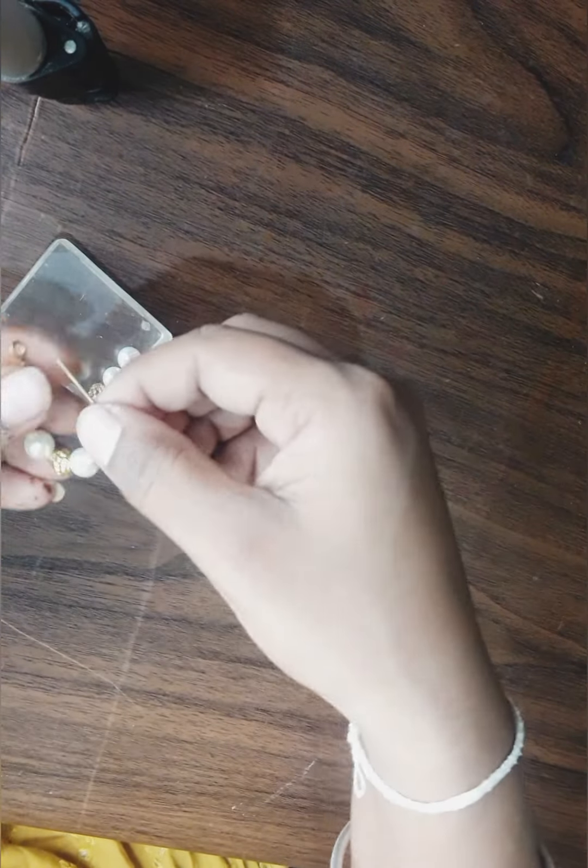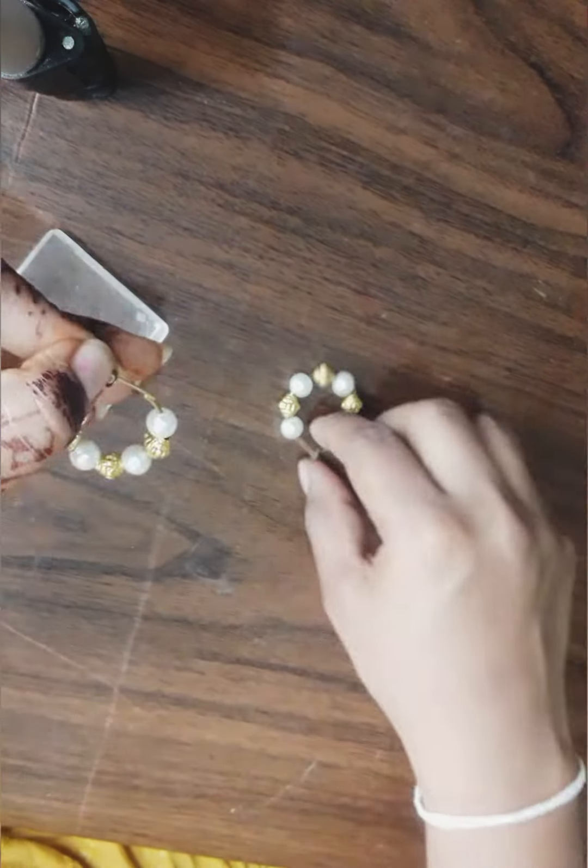If you are new to my channel, do like, share, and subscribe. I see other YouTubers recreate things — do watch my videos and show your love and support. You can see both earrings are done now.